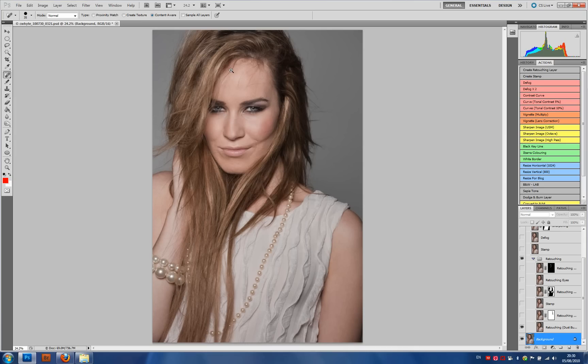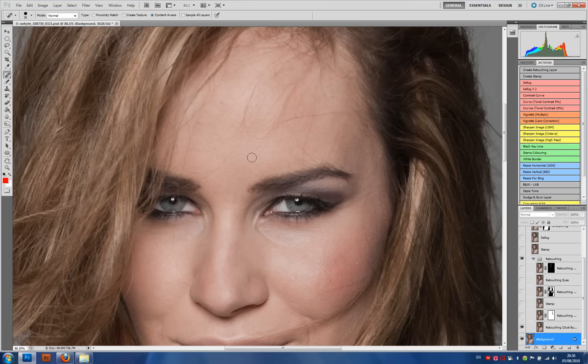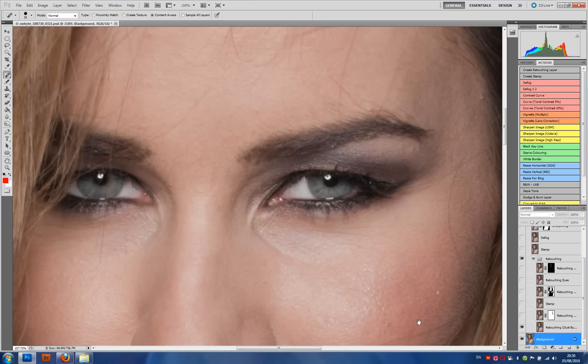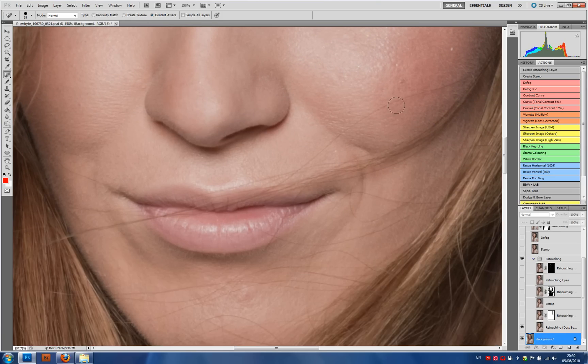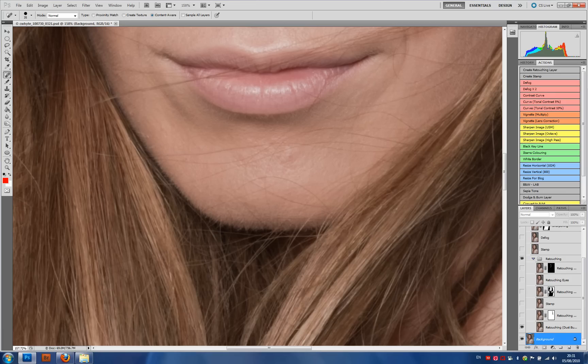The next step: we were using a wind machine on the day because we wanted the hair to be quite wild and quite free. Unfortunately the disadvantage is you end up with hairs on the forehead. We can see here there are some stray hairs coming across the eyes, coming across the cheek. I really like this one across the lip so I would leave it, but we can see there are definitely some hairs across the chin. All of these need to be removed.